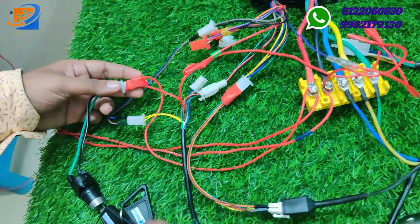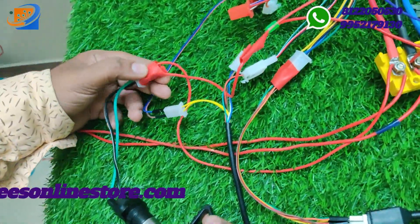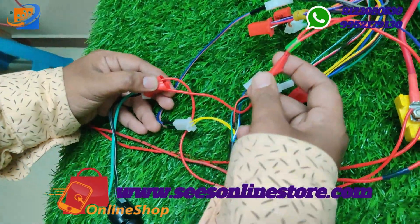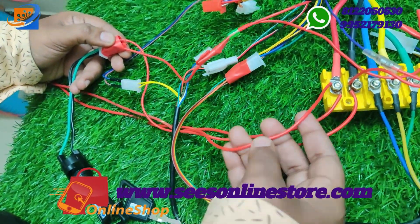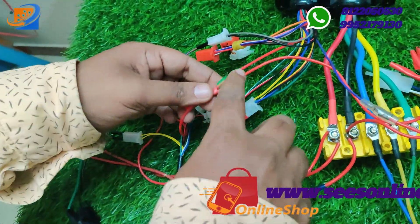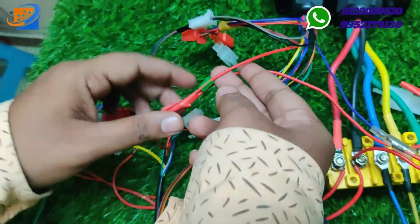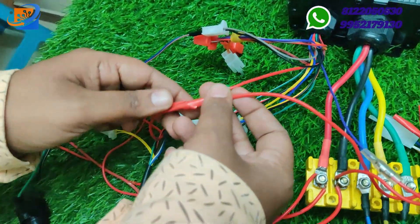The next connection is the power key switches. This key has two connections — first connection comes directly from the supply positive. Second connection you need to take the red color wire from the controller, which goes to the power input of the controller.